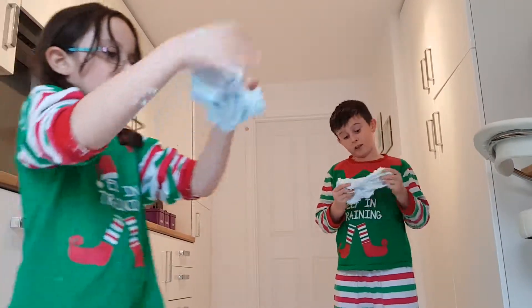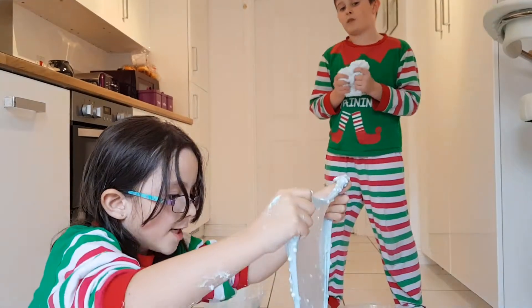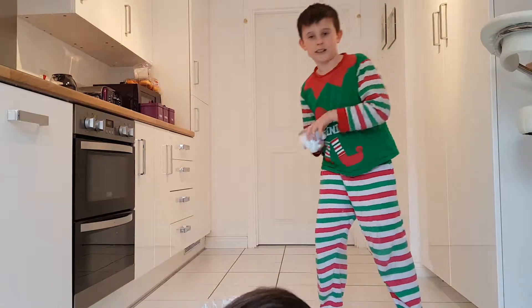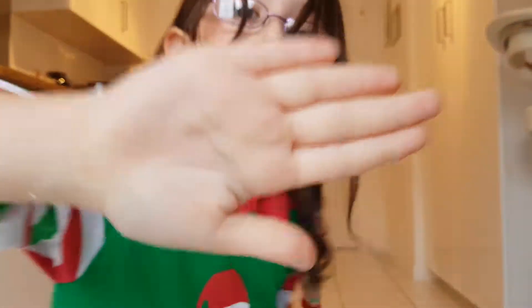It's Hayden Van Geffen. If you could like and subscribe, that would be greatly appreciated on my and her channel. Because this is her first video — that was pretty good. Anyway, see ya! Bye. Bye.